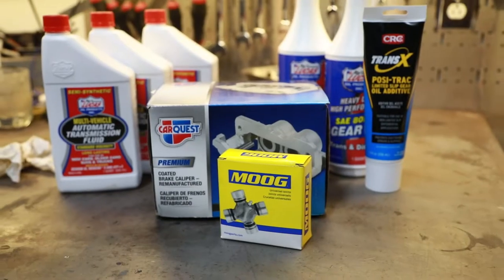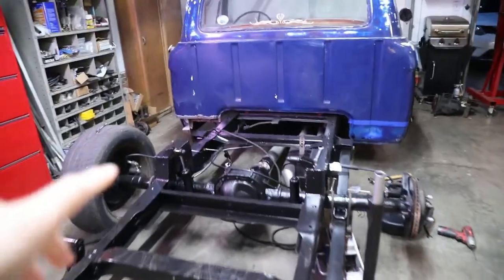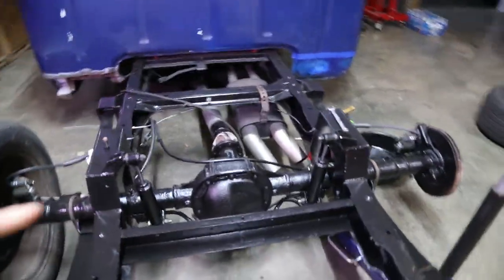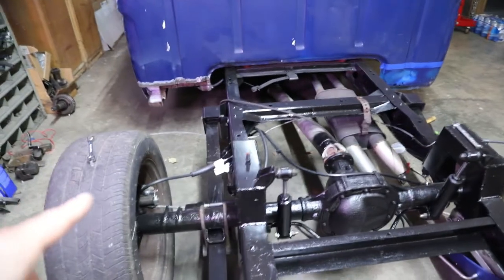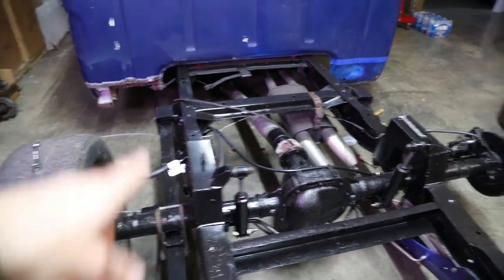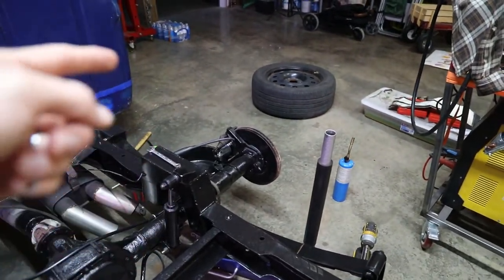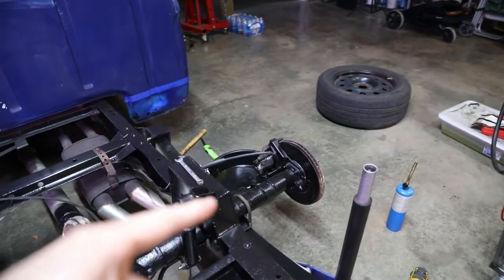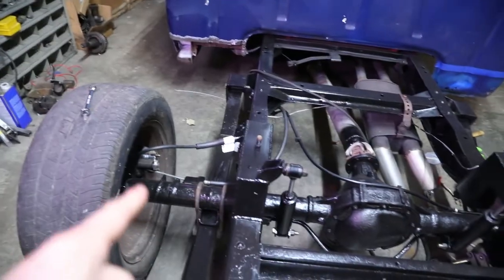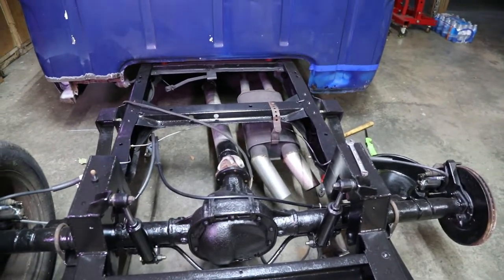Just got back to the parts store, got most of the stuff we're going to need to get this thing back on the road. To catch you up from the last episode, the 8.8 is in the truck. I pretty much got everything hooked up, I've got some finishing touches to do. I started working on the brakes, but the bleeder broke off in the caliper and then an extractor got broke off in the bleeder, stuck in the caliper. So I got a new caliper to drop in on this side. The other side is perfectly fine, so I'm going to leave that alone. Then I can get the brakes bled so we can stop.